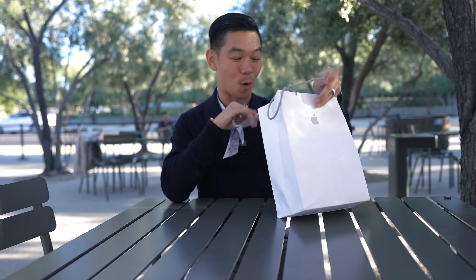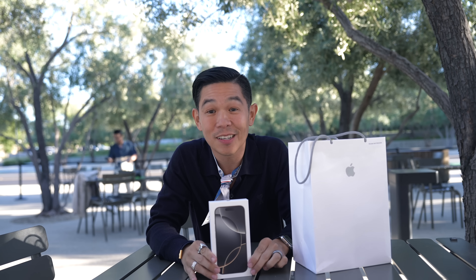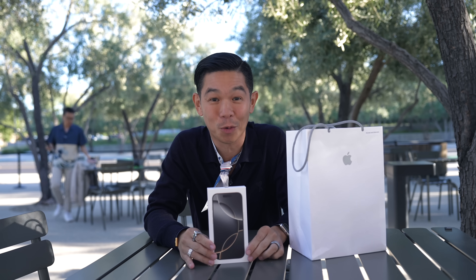Hey guys, we're about to leave Cupertino. It's been an awesome last two days here and we finally have our review devices. I have iPhone 16, 16 Plus, 16 Pro, and 16 Pro Max. And before we go, I figured I want to kind of film this in the studio, but maybe we actually unbox one, start using it and setting it up. So why not we do the iPhone 16 Pro today?